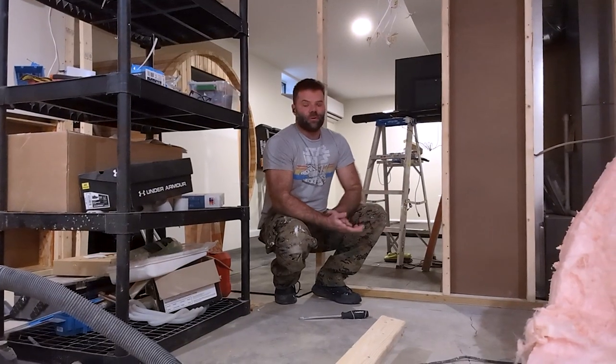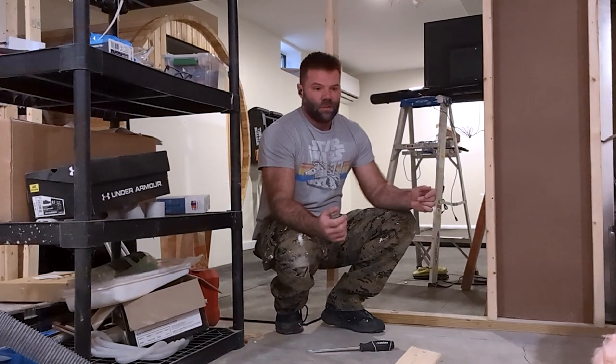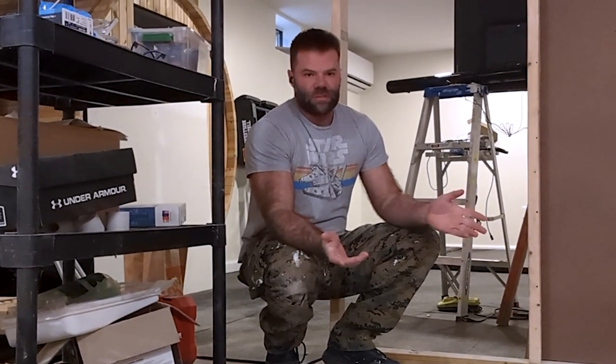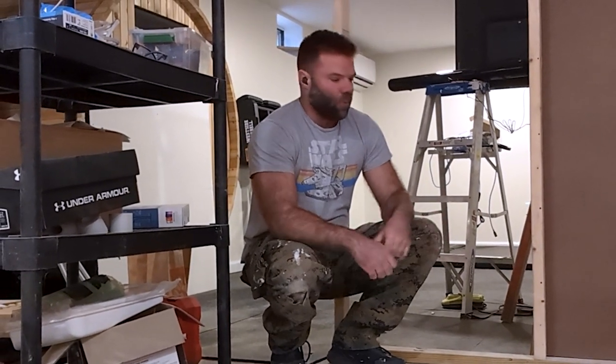All my home theater equipment is in boxes. I don't want it down here getting construction debris and dust on it. So I spent some time measuring the receiver, the power converter, the projector — the three most important and biggest pieces. I found the power converter was a little bit deeper, so I'm glad I didn't just measure the one.